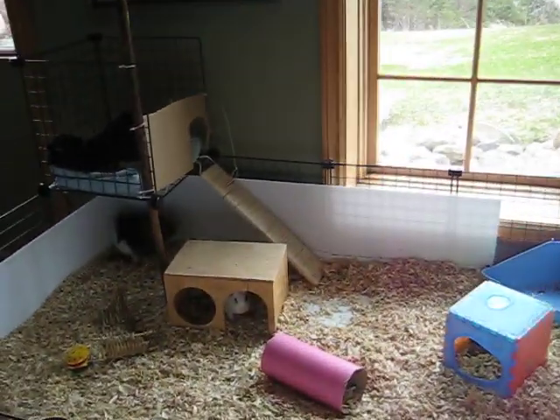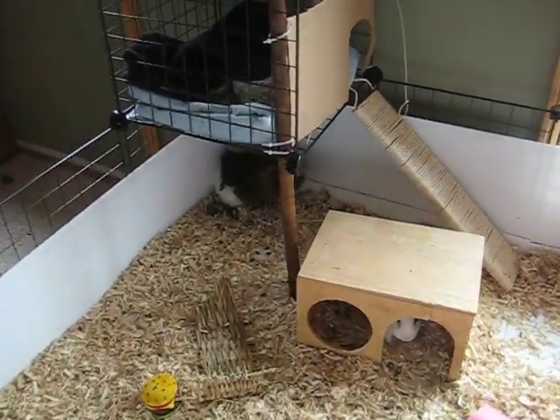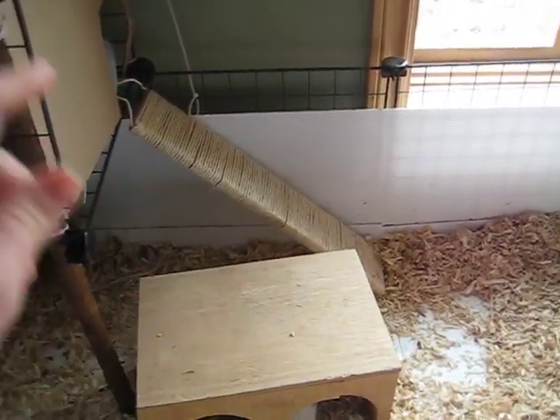Hello everyone, Emma here, Ms. Cavie Queen. Today I'm going to show you how to train your guinea pig to go up one of these ramps.